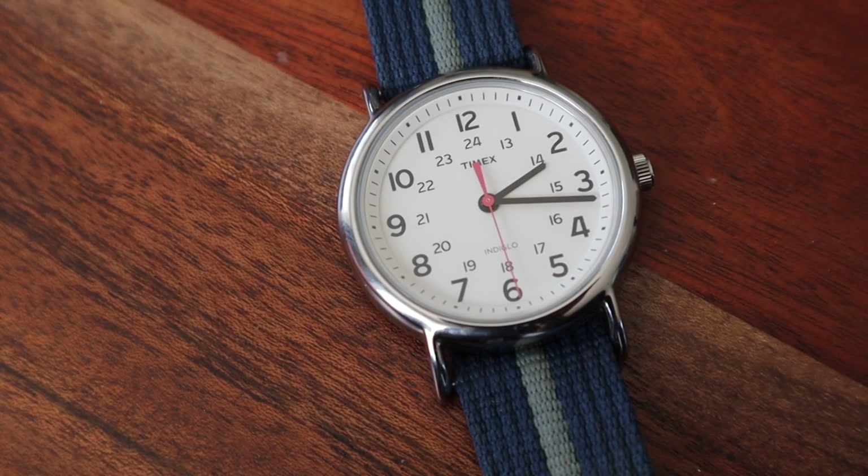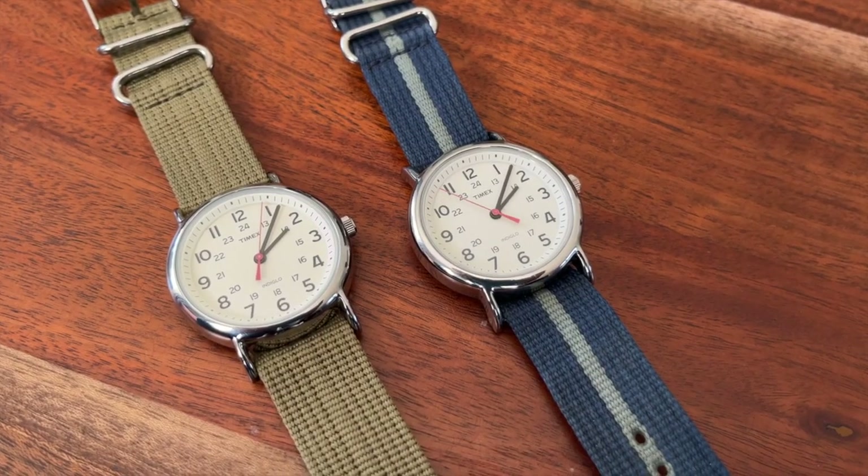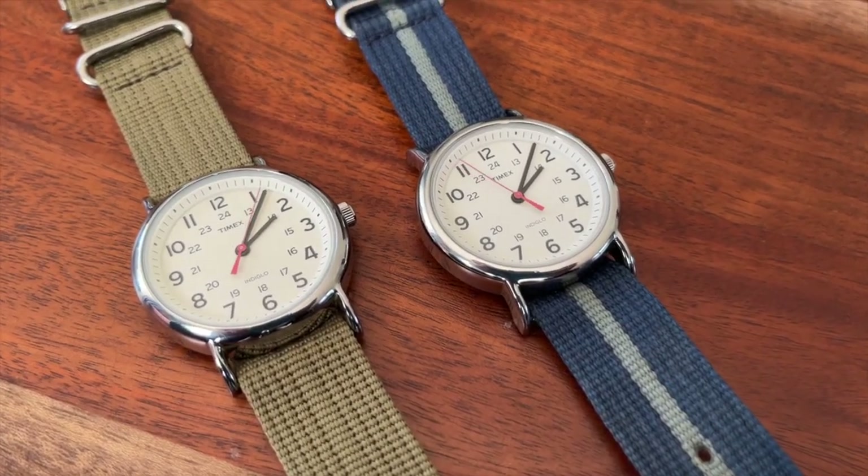The watch has a prominent field watch design. It is powered with a quartz movement with long-lasting battery life — at least that was my experience, as the watch has been running for 5 years already and the battery is still alive. The case size is 38mm, thickness 9mm, and lug-to-lug is 45.8mm. These dimensions make the watch very wearable.